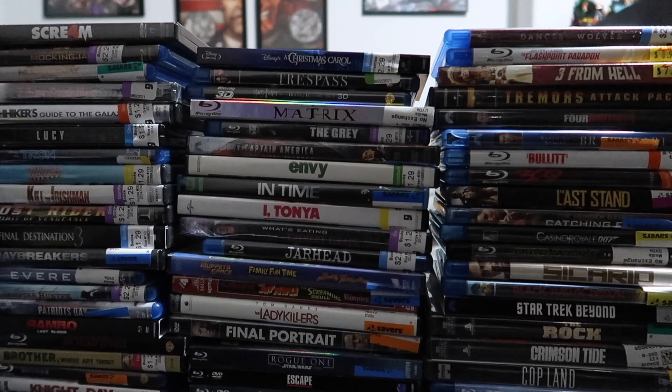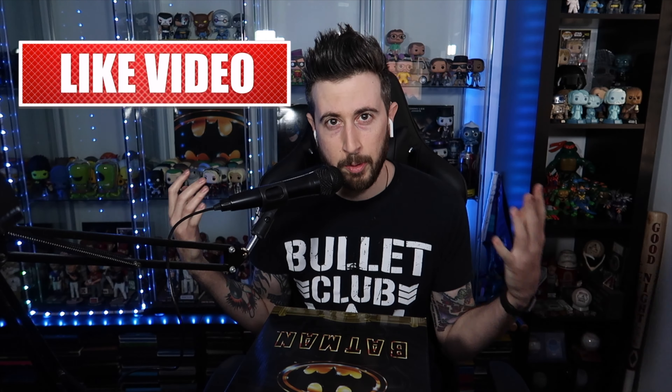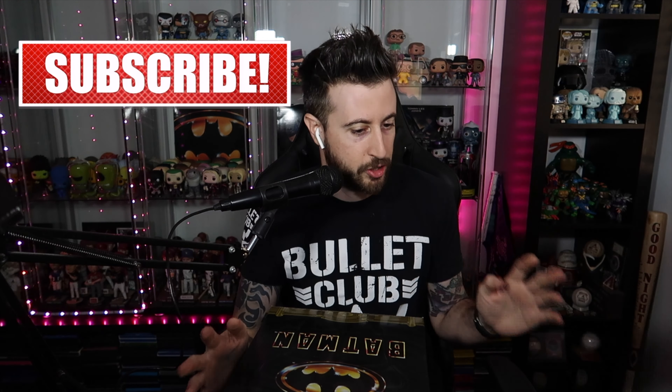Any collectors that are not out-of-box people, turn away now because you're probably going to cringe. Hey guys, welcome to another toy review here on What We Watch in the Shadows.